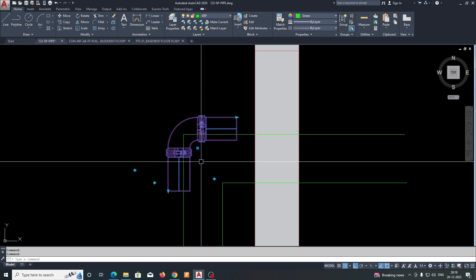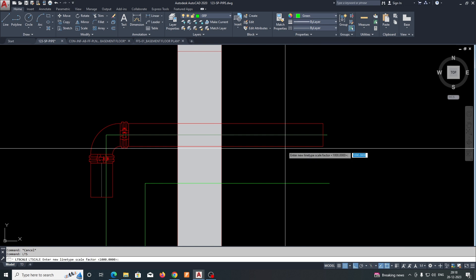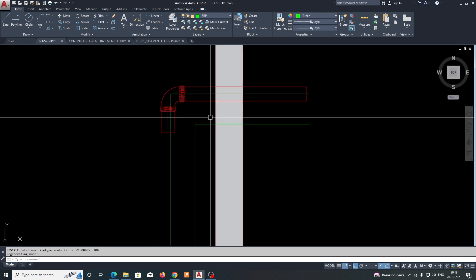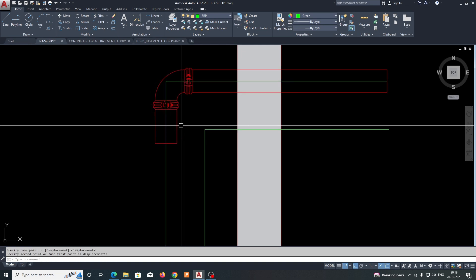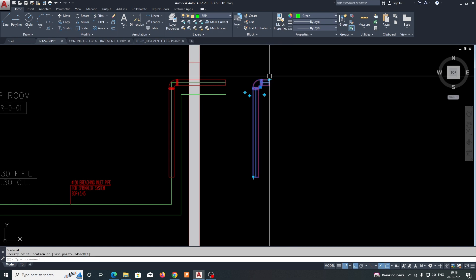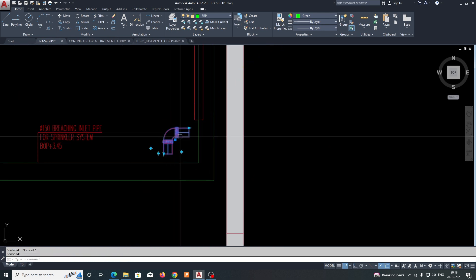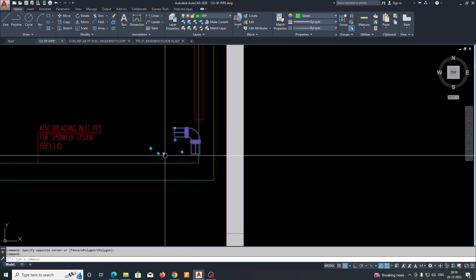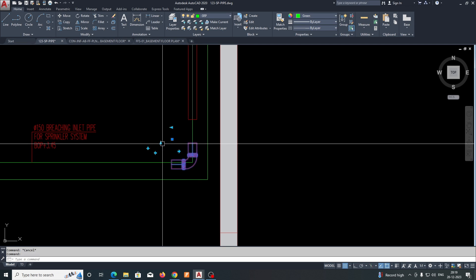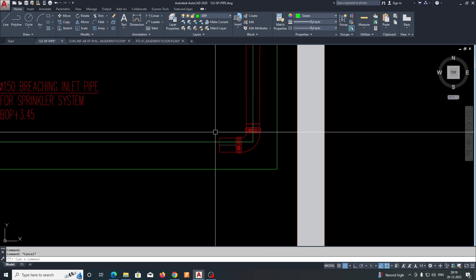Once done, move the block here and stretch up to this point. Change the line type scale — LTS 100. Fix it in the center and stretch. Copy it again, stretching to here, and move it into place. We need another branch from this side, so flip it to this side and flip it down. Fix it over here and stretch the things easily.